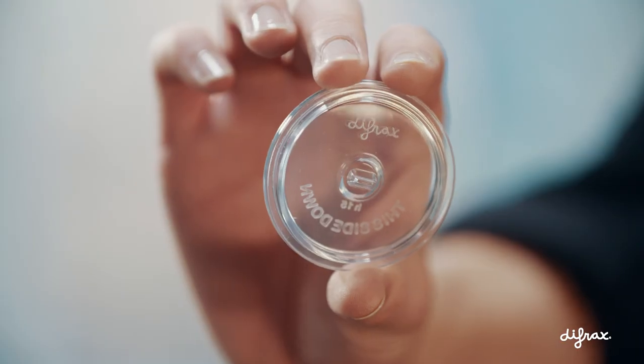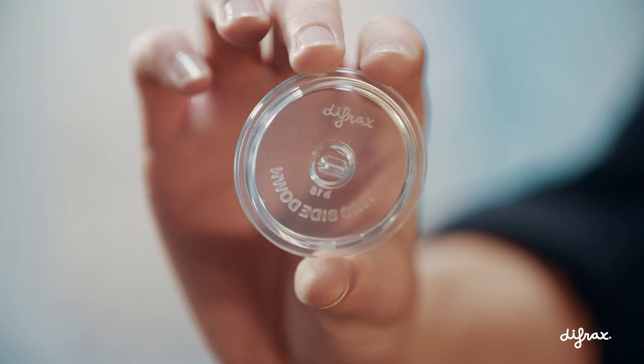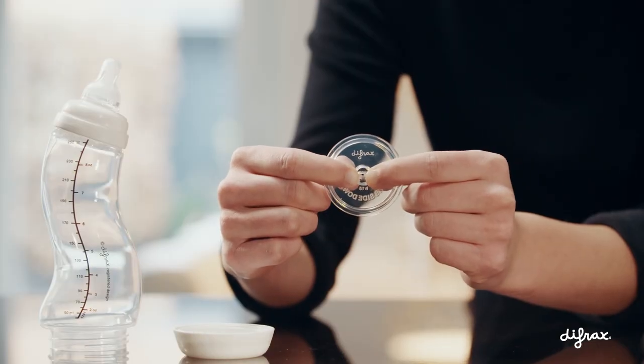After sterilizing the valve in boiling water, ensure the small hole is open, as boiling can occasionally cause the ends to stick together.